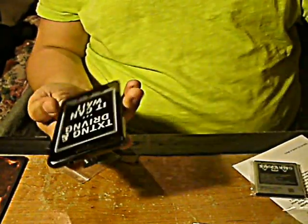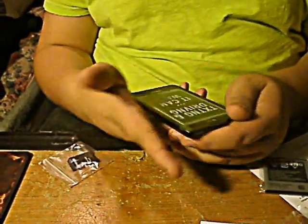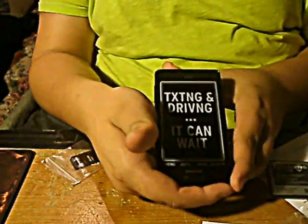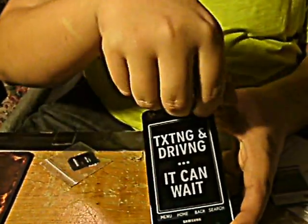Alright, let's take out the phone. Wow, this is great, man. I did not think it was going to be this big. I mean, I knew it was going to be big, but in the store it's nothing close to this. Texting and driving, it can wait. Let's peel that right off. Wow, that's pretty thick.